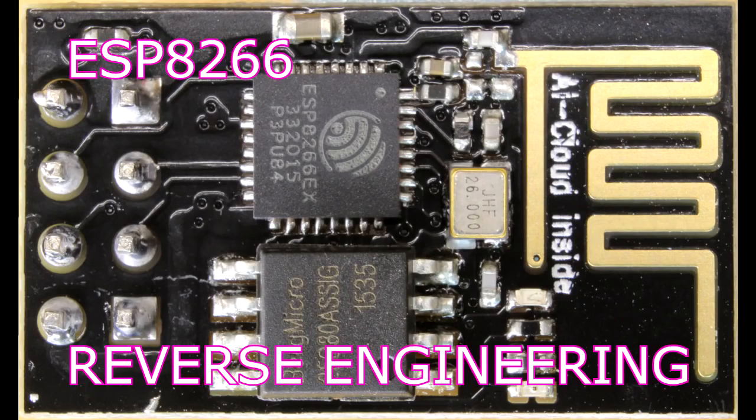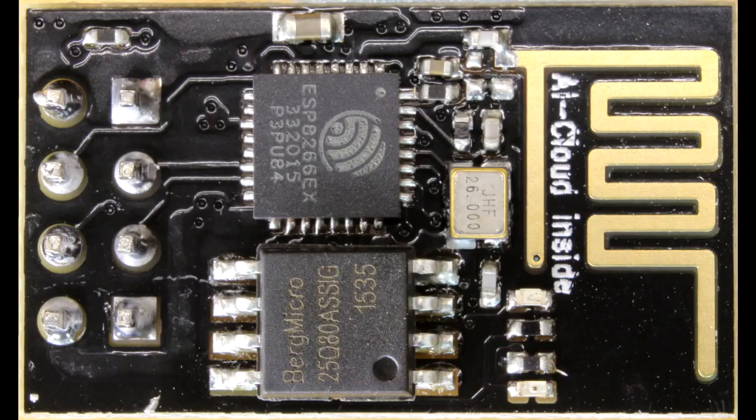Teardown time. This is the ESP8266. It was originally offered as a Wi-Fi to serial port converter, but people quickly realized that the ESP8266 is a fascinating system on chip.